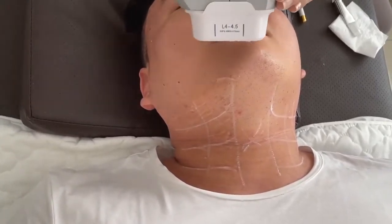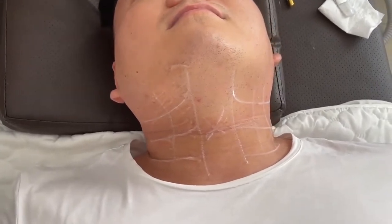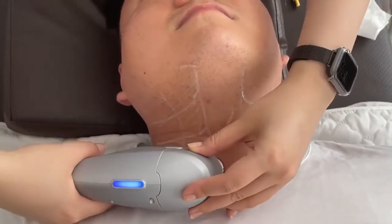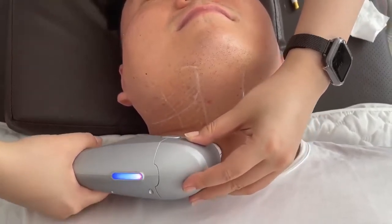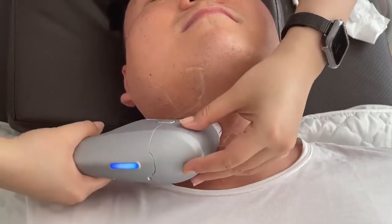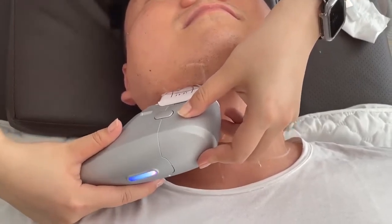This is a 4.5mm cartridge, and it's mainly for face treatment and also for neck and jaw lines. This machine has more stable energy, and as you can see, the operation is faster and more effective than the previous design.